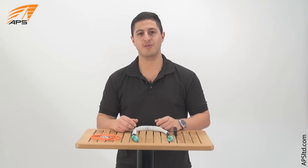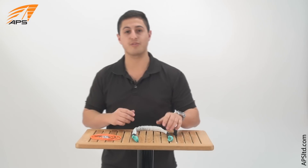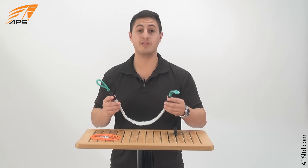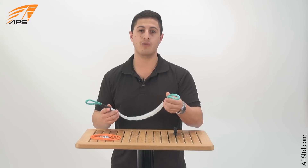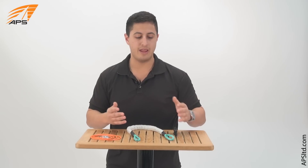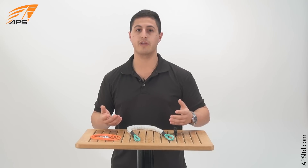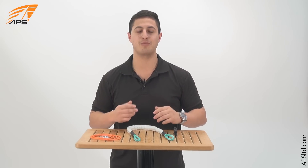Hi, this is Youssef with APS Customer Service and today we're going to talk about jack lines and how to attach them. At the most basic level, a jack line is something that's going to keep you on the boat. This is the APS version which is made out of Dyneema wrapped up in tubular webbing, designed to run fore and aft and sometimes across the transom or side to side. You clip to it with a tether. This is for anybody going offshore, anybody sailing from sundown to sunup, and anybody who wants to keep their crew on board.